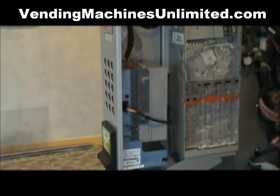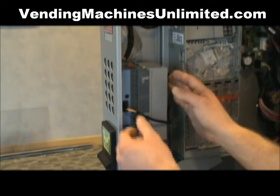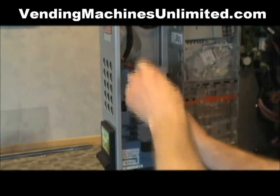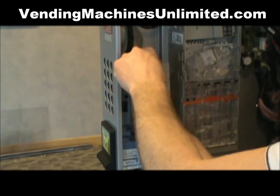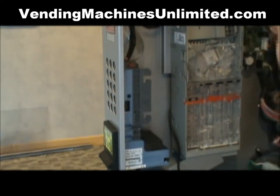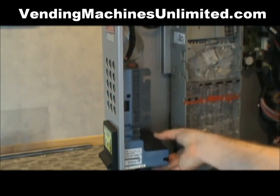We're going to show you how to clean your bill acceptor. First, turn off the power on the machine, go ahead and unplug your MDB connector, remove your bill box, and slide out the acceptance head.